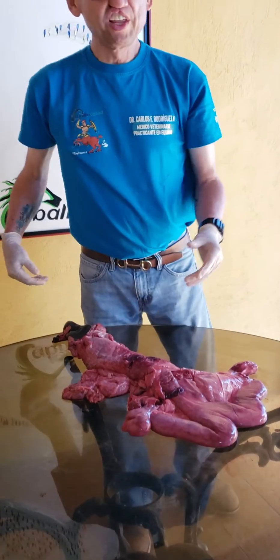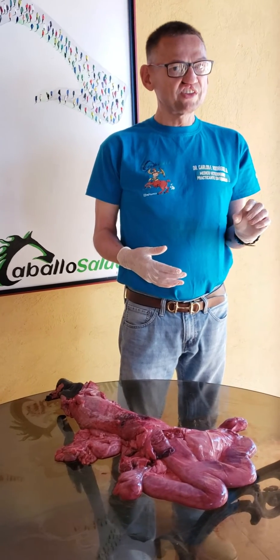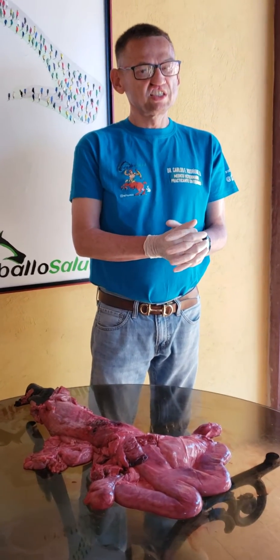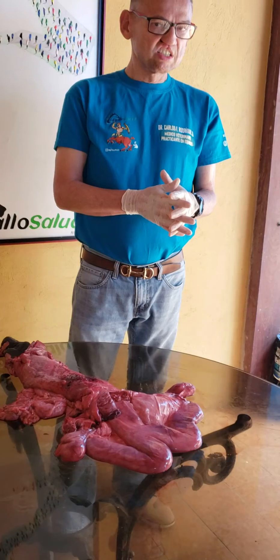It is full of liquid and very tender at the touch. If you apply some pressure with your fingertips, you can rupture it and induce artificial ovulation. You can also use hCG — human chorionic gonadotropin — to induce ovulation in the mare.